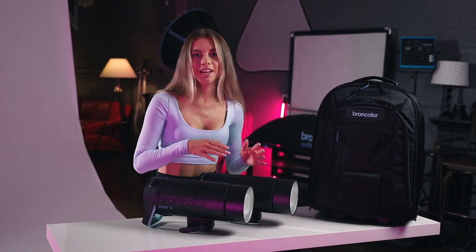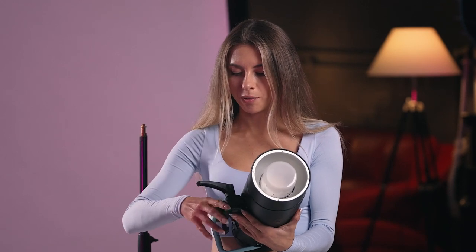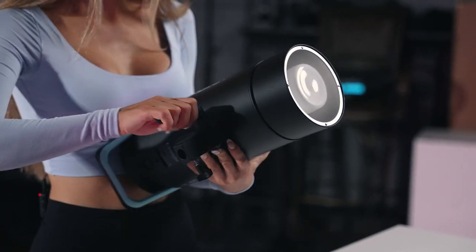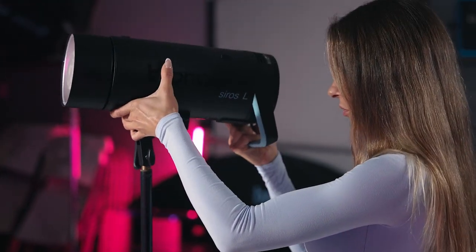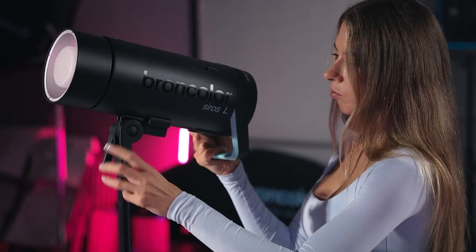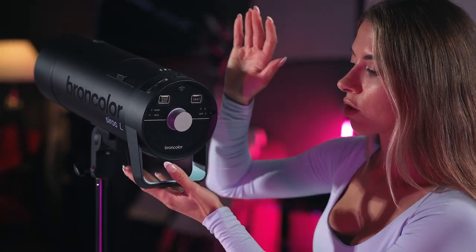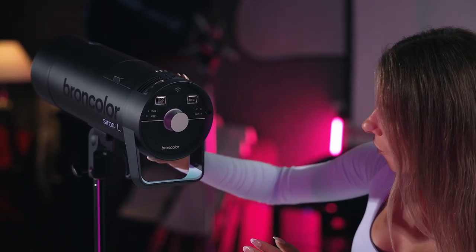Let's put it on the stand and go deeper into the menu of this lighting. With this lighting, I would definitely suggest you to buy the RFS 2.2 transmitter — I have one for Canon. Only with this transmitter from Broncolor can you use the lighting at full power, especially in high speed mode. Let's turn it on and go see the menu.